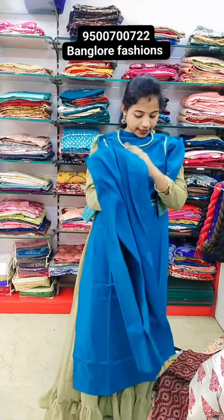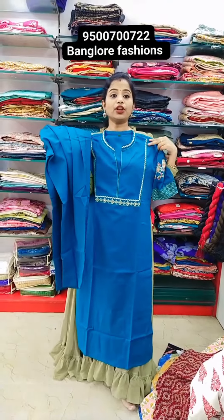Green color, top and bottom is Rs.1350. This is chicken curry thread work embroidery design.